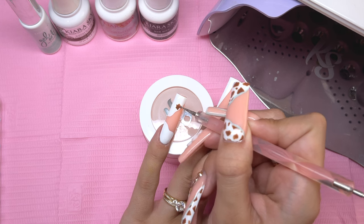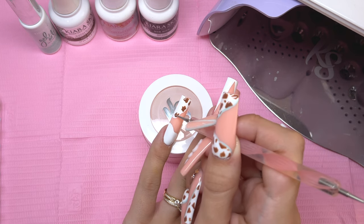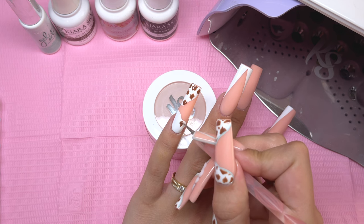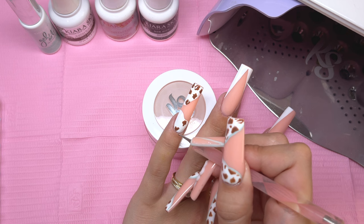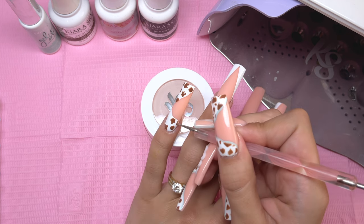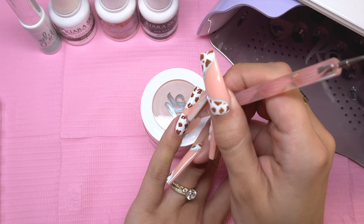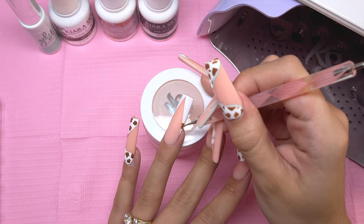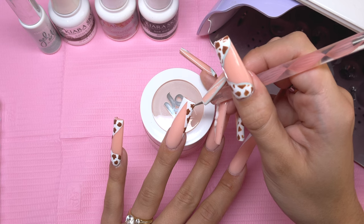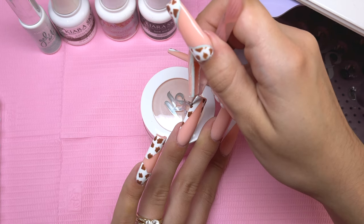Cow print is probably one of the easiest nail art designs you can do — it is extremely beginner friendly, just a bunch of little blobs. You kind of want to shake the dotting tool around when doing each blob. If you do smaller blobs, it's going to look more like a dalmatian, so try to keep them pretty big if you want it to look like cow print. Do this very randomly — you do not want any patterns within your cow print, otherwise it's not going to look realistic. If you're nervous, look up a reference photo and try to replicate it. Cow print is one of those designs that's a little hard to mess up, so just have fun with it.